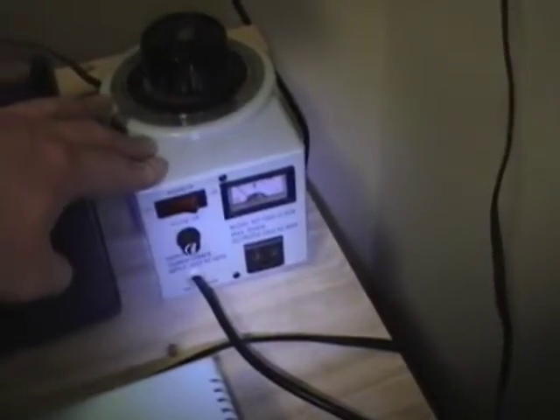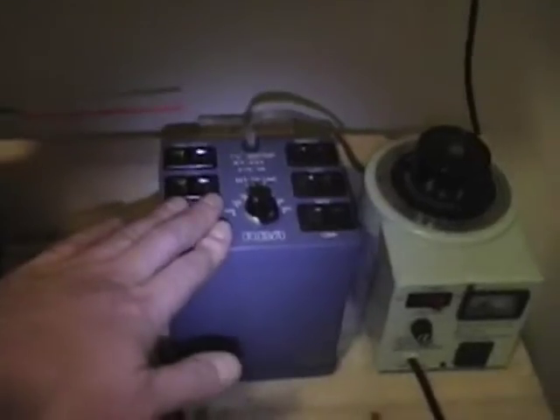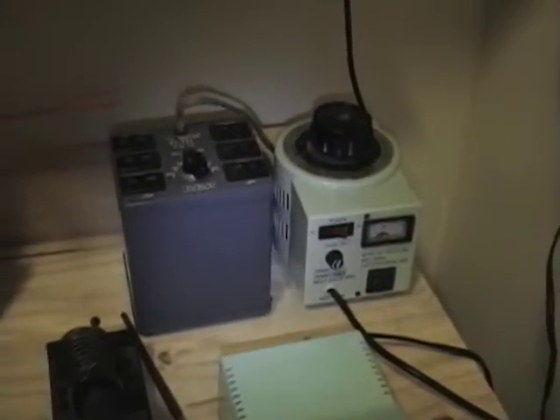Also, a variac is normally not an isolation transformer, and this particular one is not, so it will not protect you — you really need one of these isolation transformers. The next thing to do is pop the tubes back in and hook this up to my isolation transformer. I'm actually hooked up to my variac in series, and when I resume the video I'll show you why.